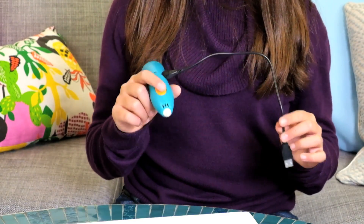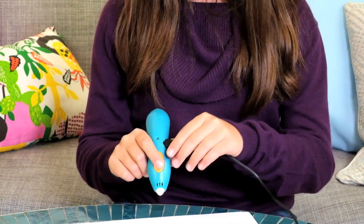Hi, I'm Kim and I'm going to show you how to use the 3Doodler Start. This is the USB cable that charges the pen. All you do is plug it into your power source or computer to charge it. Mine's already finished charging, so I'll plug it out.